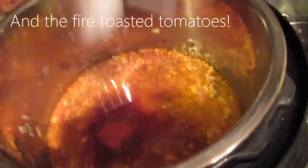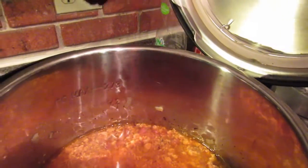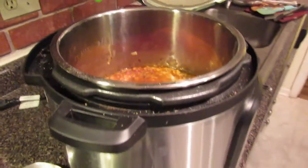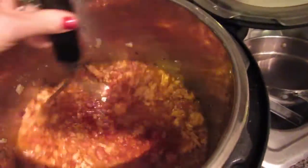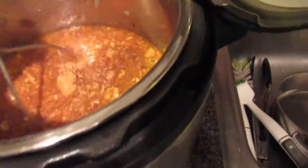I don't measure a lot around here — just a sprinkle. I'm adding a little bit of paprika as well, then stirring it up and giving it a little taste.